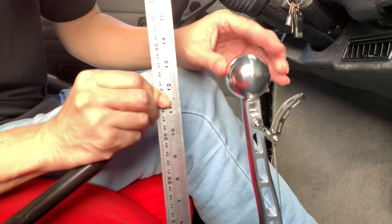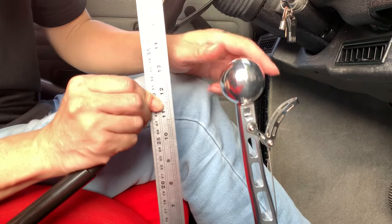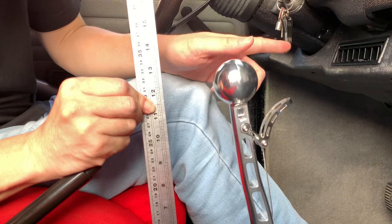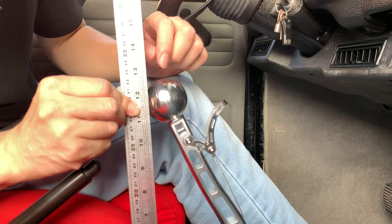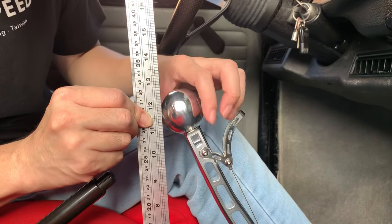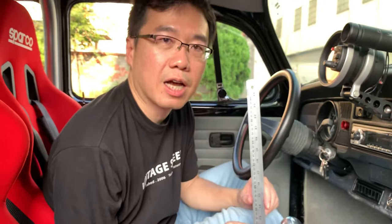First or second it is taller, but if you go first and third, so if you go second gear it's about 13. So we say it is a 13 inch custom black man bar — we have 10, 11, 12, 13. Thank you so much.